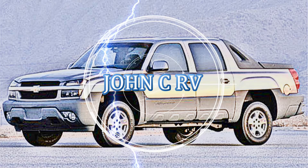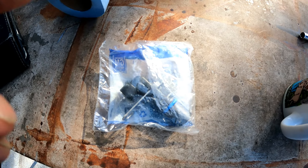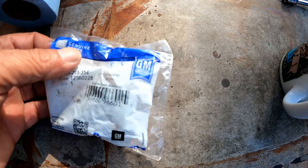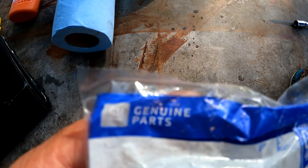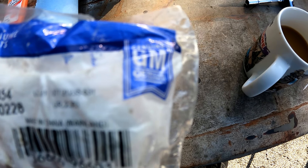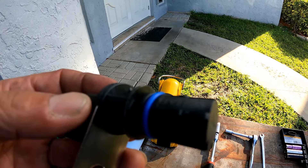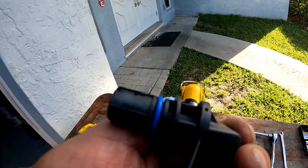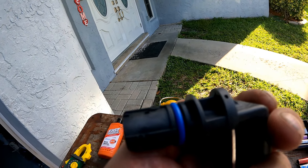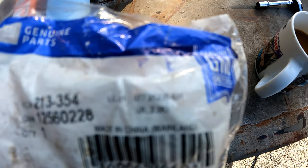In this video we replace the leaking crankshaft position sensor on a 2002 Avalanche — it's the same on all Chevy vehicles with the 5.3 LS engine. You can easily order one online; you'll find the link in the description. Here's what it looks like, and it's usually the o-ring that leaks. With the old sensor being 20 years old, we decided to change it.